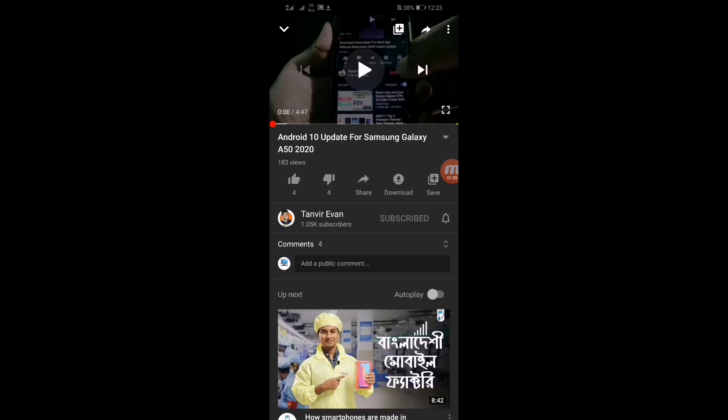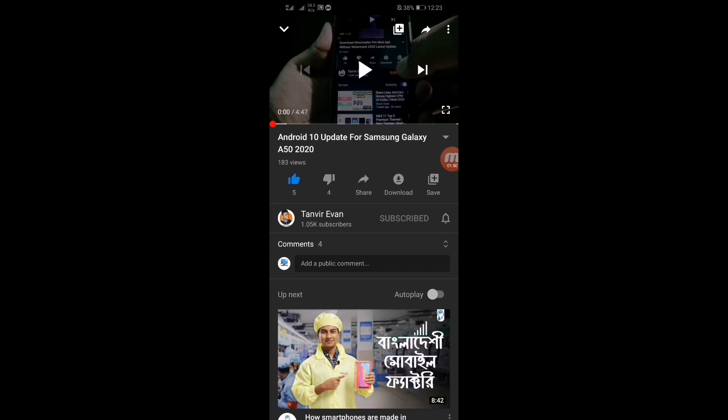Click on the like button — don't miss this, because if you miss it the verification will be incomplete and you'll have to do it again. Press back again. Here you can see verification is completed. Now click on 'Get Link'.